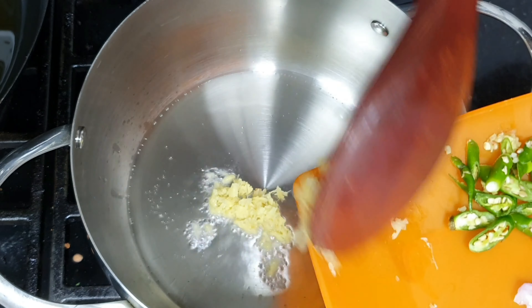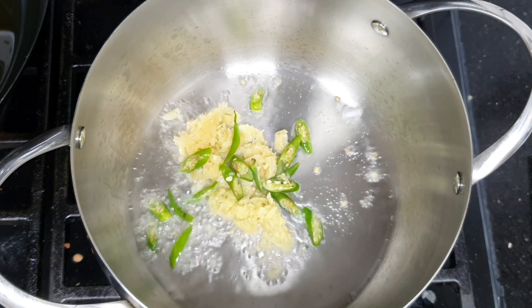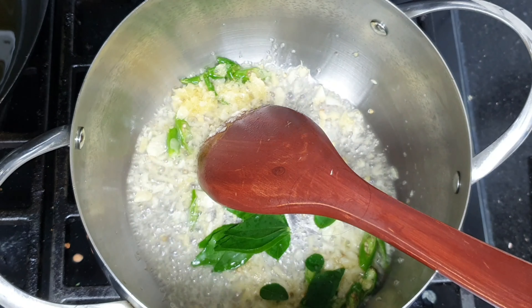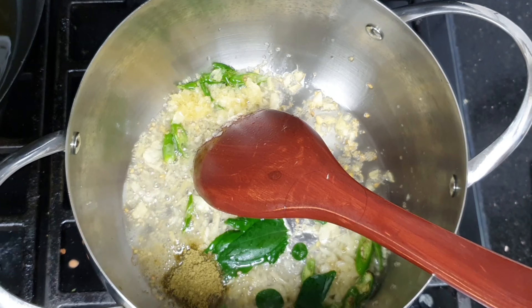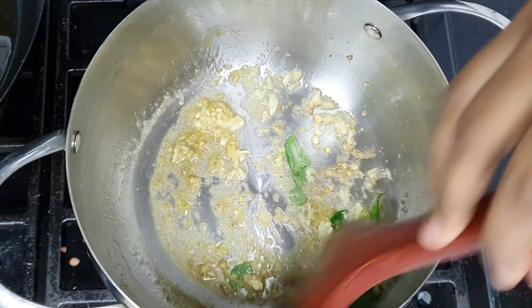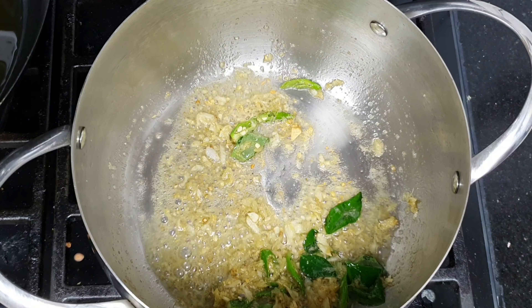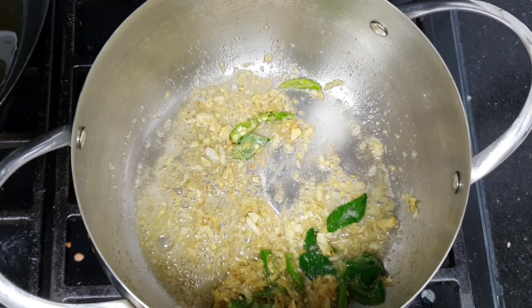We will add the ginger and garlic to the oil. We will add 1 teaspoon of spice powder.